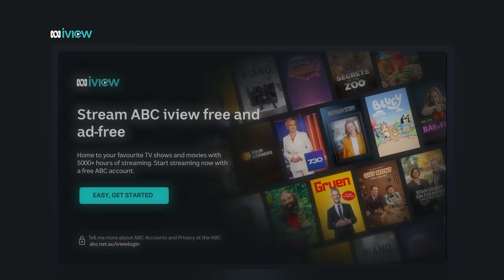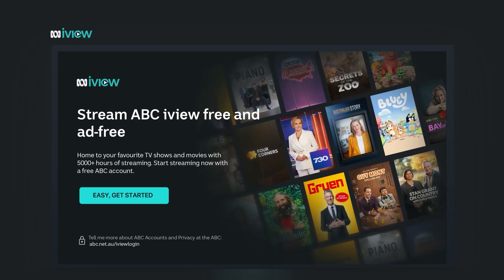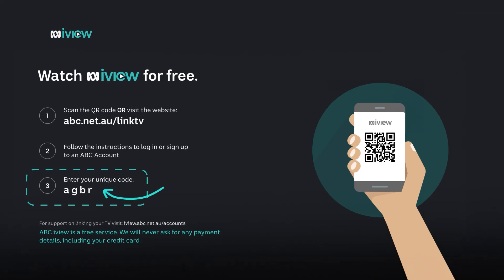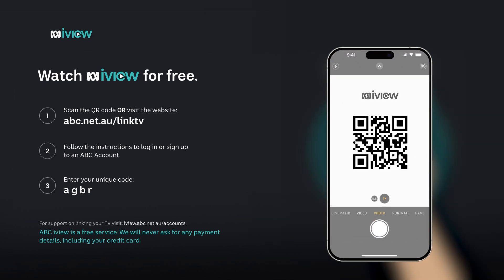Once the ABC iView app is open on your smart TV, you'll see this screen. Go ahead and click 'Get Started'. You'll see a four-digit code pop up on the screen — just make a note of it, we'll use it in a moment. Now grab your phone to scan the QR code on the TV using your phone's camera app. You don't need a third-party app to scan QR codes.